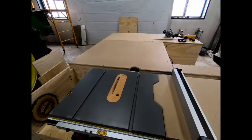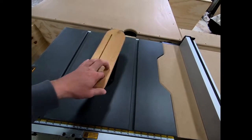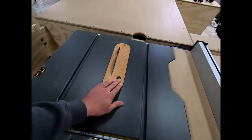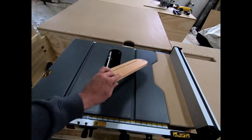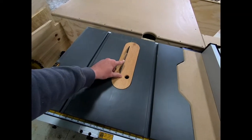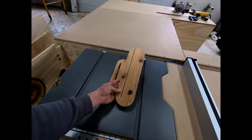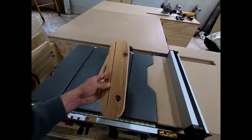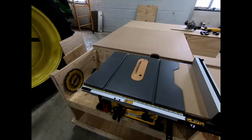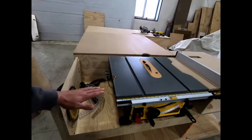One thing you'll notice is I have wood zero clearance inserts in here now. I had to make these because I broke my other one — it was bent, not sitting in there well, and when I tried to bend it back it snapped. I ended up making these out of solid oak, and I'll put another video on how I made them. This one is for my crosscut and plywood blade which is a full kerf, and I have another one for my center ripping blade. They're perfectly level with the top.